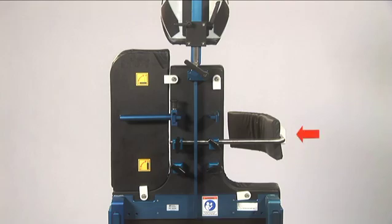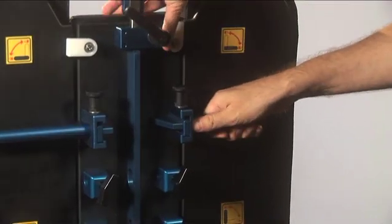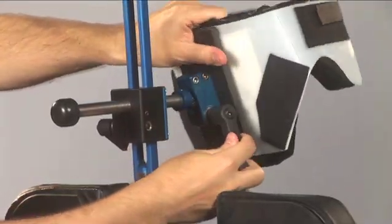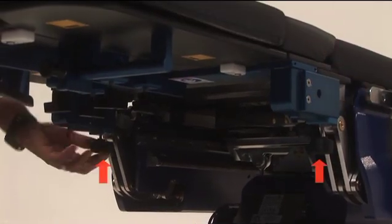Once the procedure is complete, remove the lateral brace and insert the shoulder panel once again. Straighten the patient's head and loosen the slide locking knob and top ball joint to allow the head to move as you return the table to the level position. Once the patient has been transferred from the table, loosen the locking knobs on each side of the shoulder chair.